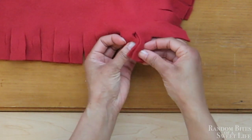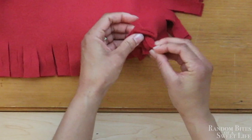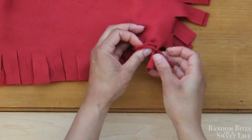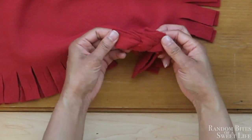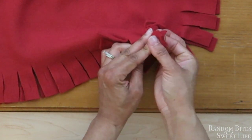As you see here I'm just pulling that straight through. Every time you pull this through, you want to pull both two pieces from the side on the left straight through the two sides you're holding in your right hand.